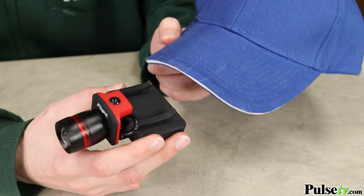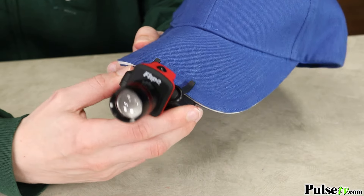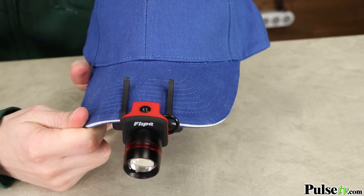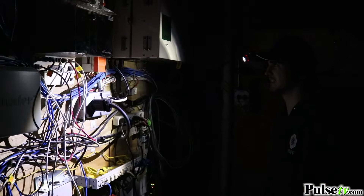Hey, it's Ian and today I have a new must-have flashlight to keep your hands free in almost any situation. Say hello to the clip-on headlamp. This will easily clip on to almost any hard brimmed hat, including baseball caps, visors, hard hats, and so much more.